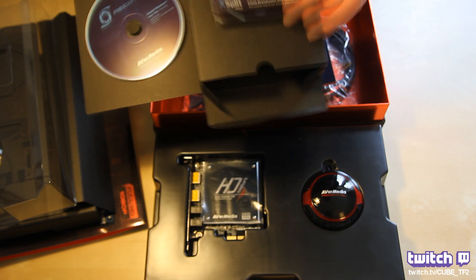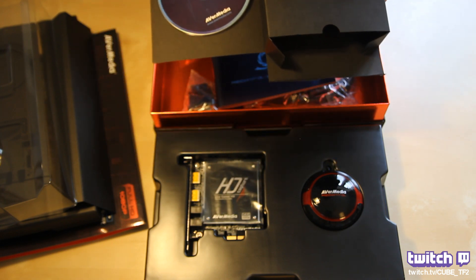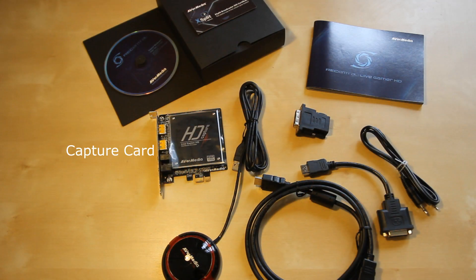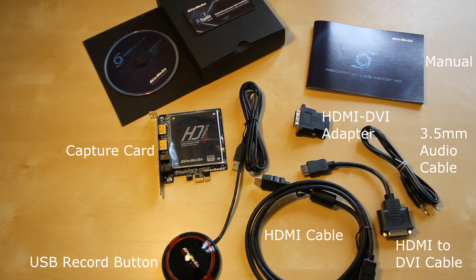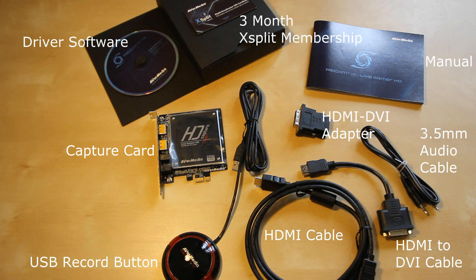In the box we're going to have a quick look at everything inside. You have the capture card, the USB record button, an HDMI cable, an HDMI to DVI cable, a 3.5mm audio cable, an HDMI to DVI adapter, the manual, a 3-month subscription to XSplit which is included, and the install disk which has the drivers and RecCentral software.